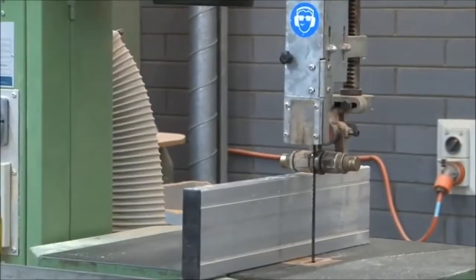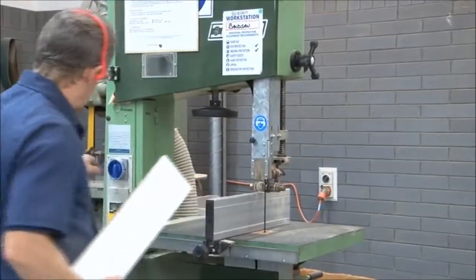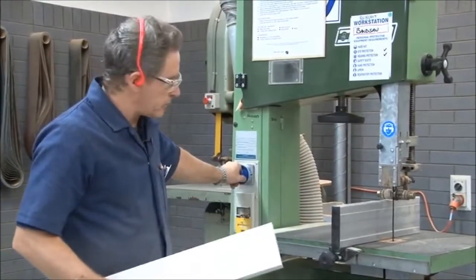That's now set. We'll simply turn the machine on now and actually rip the board to the width that we need.